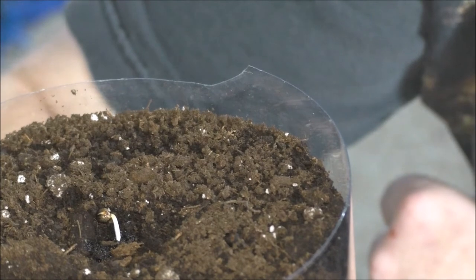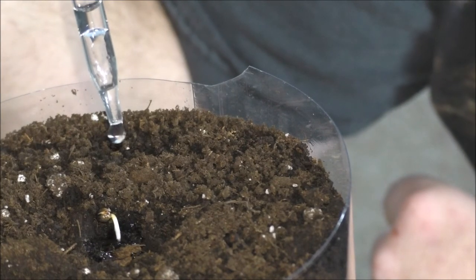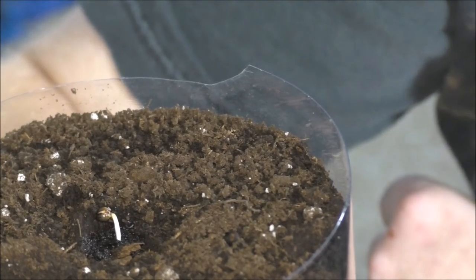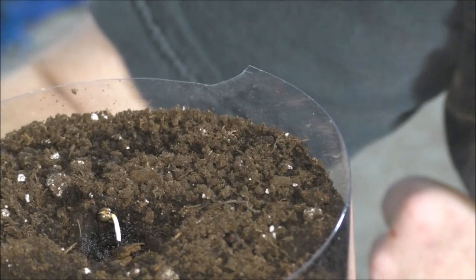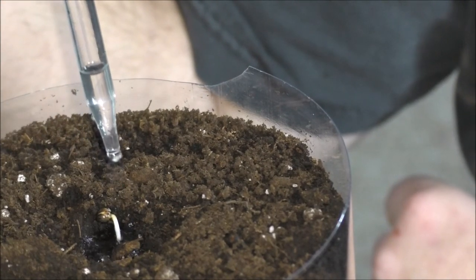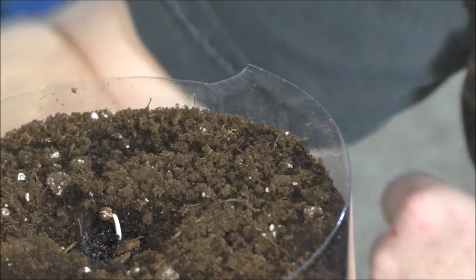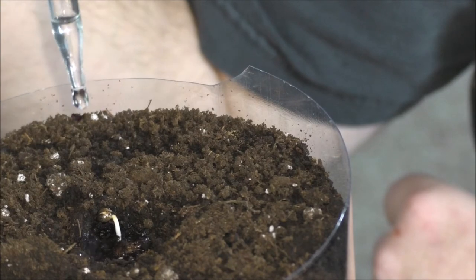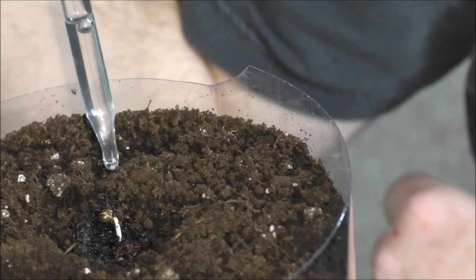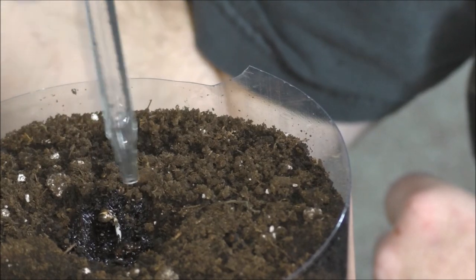I'm going to do this a couple times just so that the soil absorbs a lot of the moisture around the root, because you don't want it extremely dry in there. When the root or the plant is strong enough, it will straighten itself up, discard the shell, and then its leaves should pop out with pretty much ease. I guess that's enough water for now — just kind of doing the perimeter here.